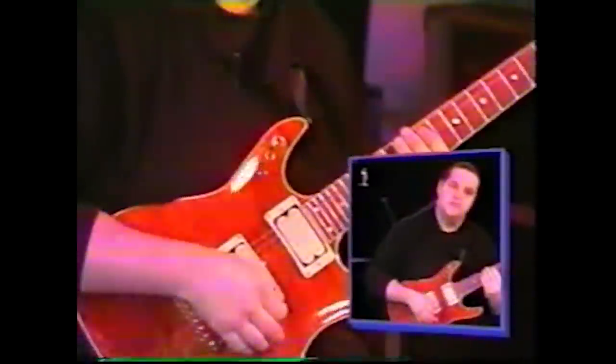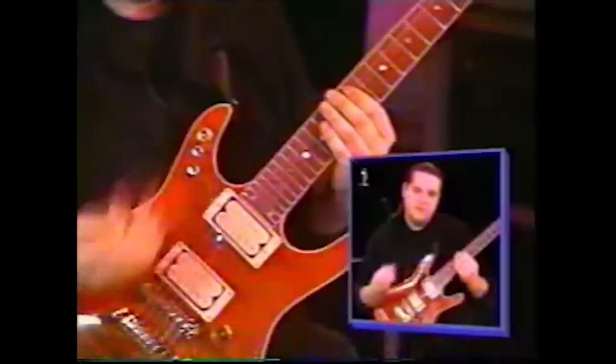I'm going to play it fast first so that you'll be able to identify it from the song, and then I'll do it slow for you.